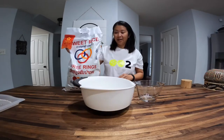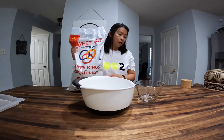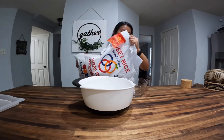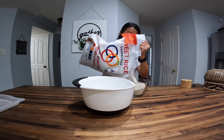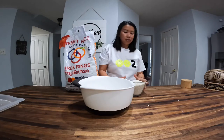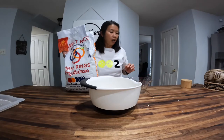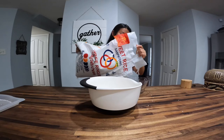What we have here is sweet rice. You can find this at the Asian market. This holds about four cups. Usually I don't measure, but for you guys I will go ahead and measure it out. So this is about four cups, good enough for at least three to four people. I'm going to make two more, so a total of six cups, because we might have some visitors.